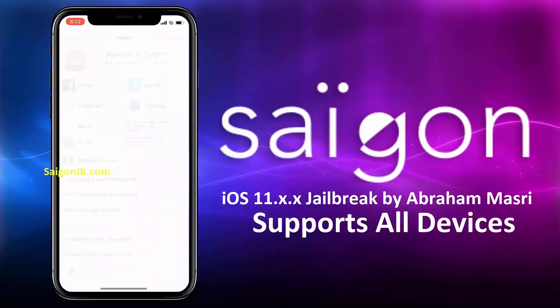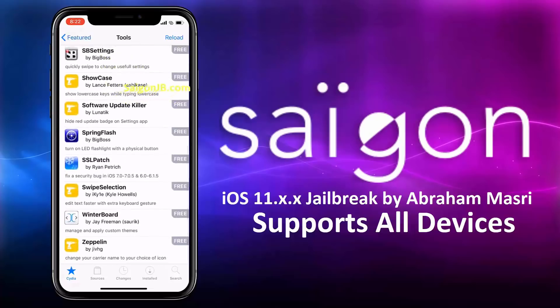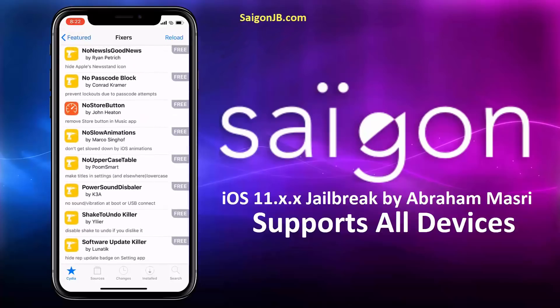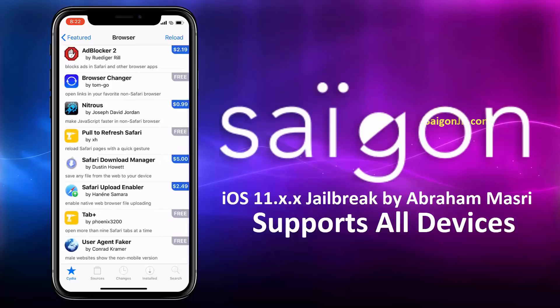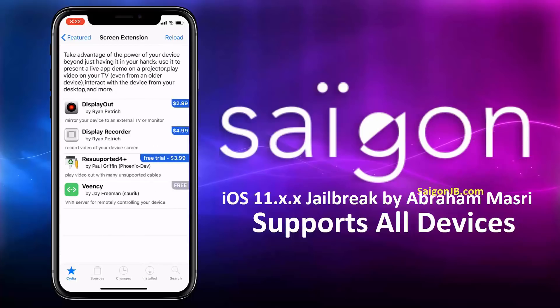Now you can go ahead and tweak your iPhone and iPad. You definitely deserve all of this customization. If you have any questions, just comment below and I'll try my best to help you. Thanks for watching, and please subscribe to my channel. Bye.